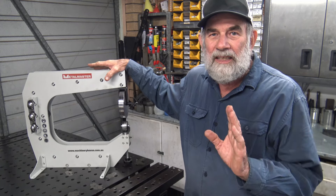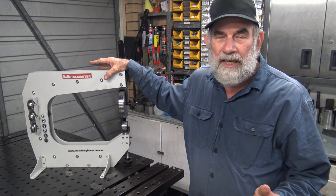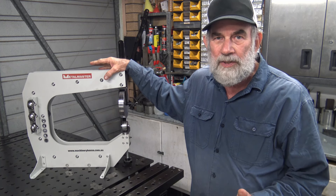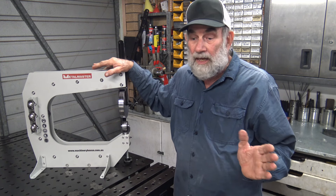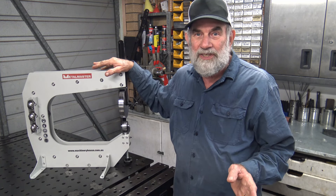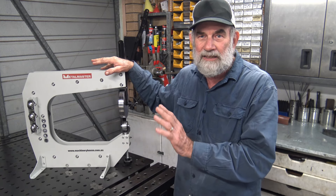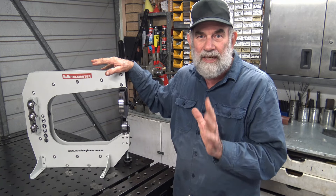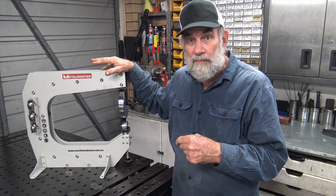As per usual I am not sponsored at all by Hare and Forbes — it just happens to be one of the companies that I buy stuff from. They make no contribution to the channel. I've paid my own money for this, so you're going to be hearing about the machine from my point of view, not their point of view.